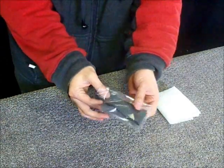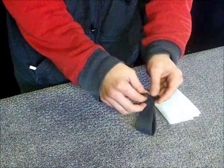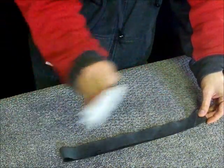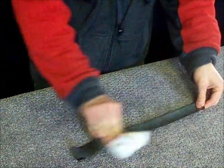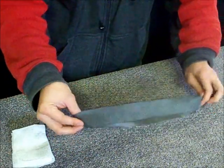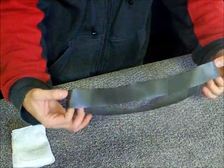Now take the new belt out of the bag and wipe it gently with a paper towel. Flip the belt inside out and do it again.